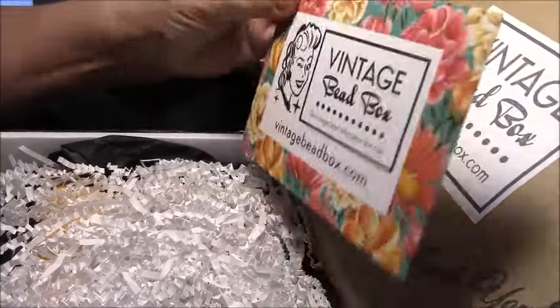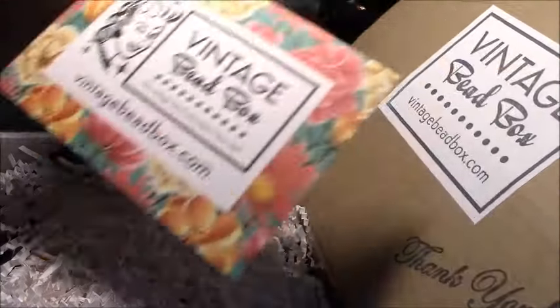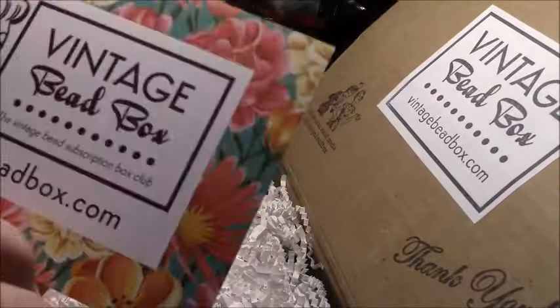Hi, it's Steffi from Steffi's Beads and Baubles. I don't know if you can tell but I've had a cold all week, and that's why a new ornament video has not come out yet. I have been working on the project and I'm hoping to film in a day or two when I get my voice back.